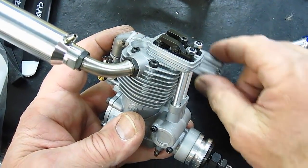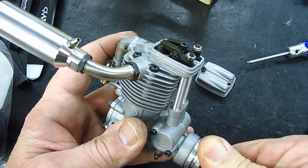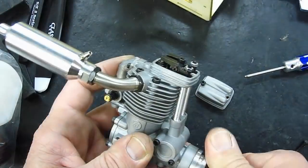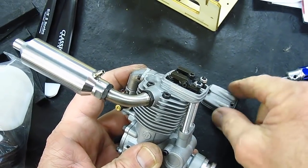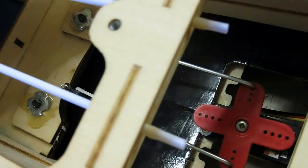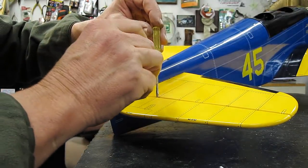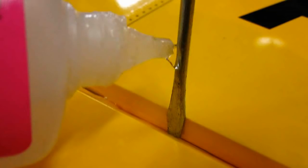I've got the valve cover off here so you can see how the valves work on the four-stroke. The glow plug is out right now so I can turn this over. We'll put the valve cover back on to show how that looks. This is how I put superglue on my hinges — I just let it drop and run down the gap.